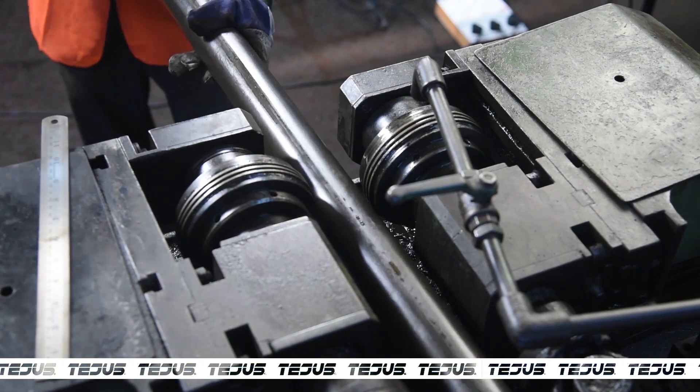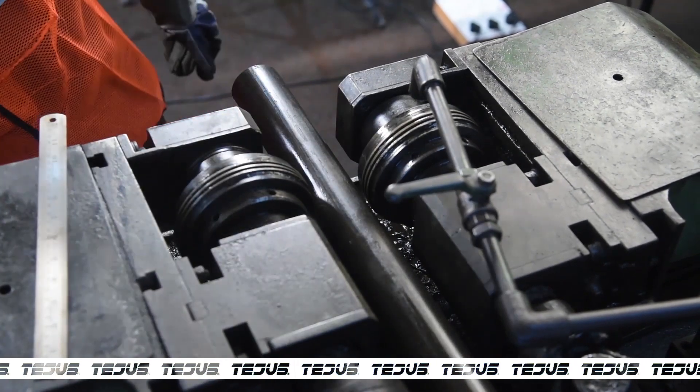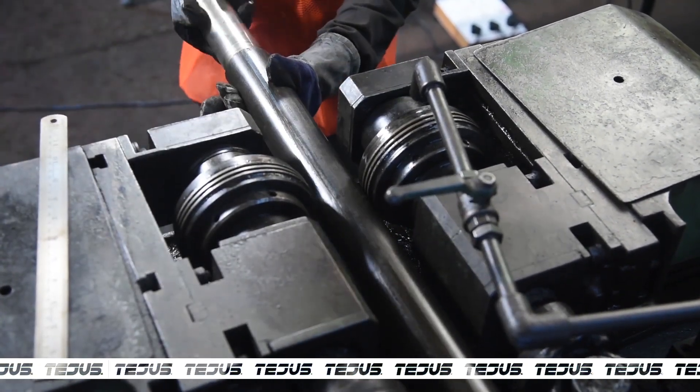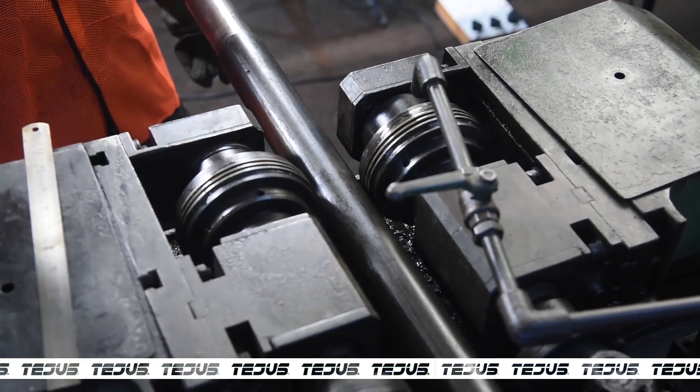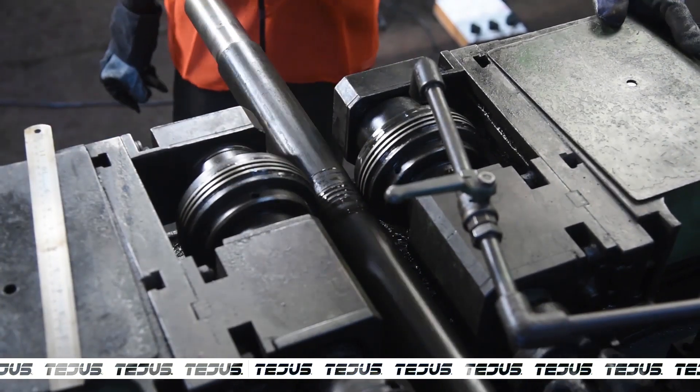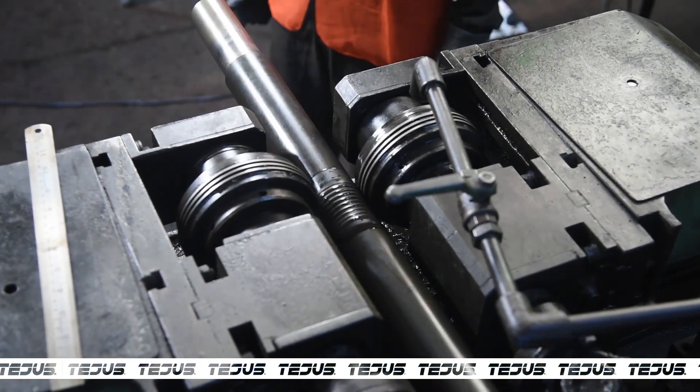The pipe is then sent for thread rolling, which is done on an O.R.T. London machine. In this stage, the 50 MB tubes, which are of I.S. 1239 grade, are thread rolled to 4 T.P.I.